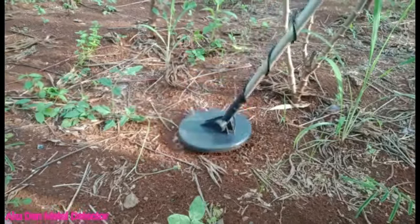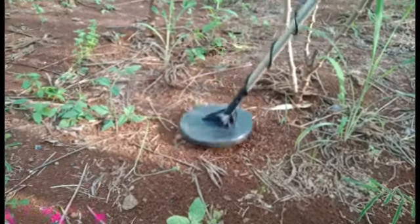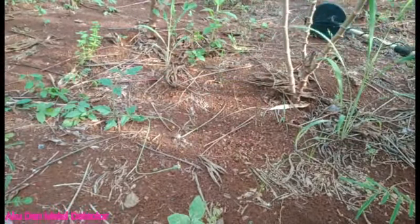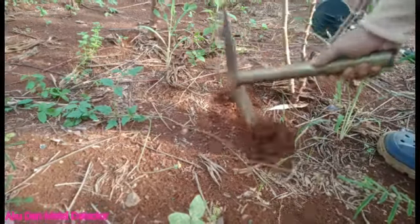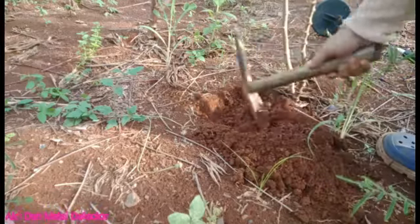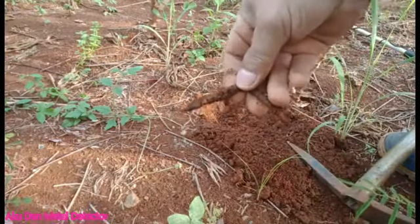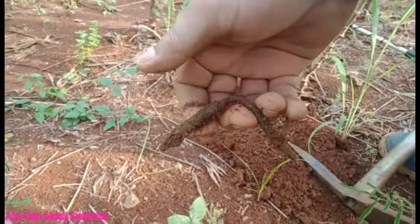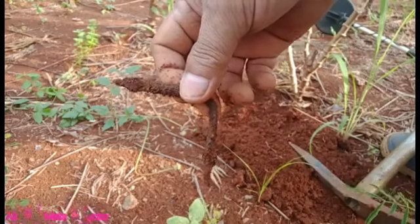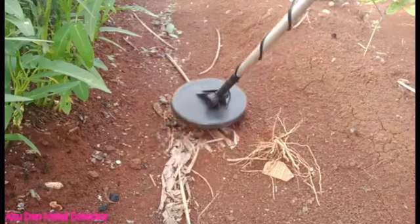Oke sahabat, ada lagi nih, ndud-ndudutan nih. Kayaknya paku karat sahabat. Kita gali saja. Ya kan, benar sahabat — paku karat. Selamatin aja biar nggak diinjek orang.